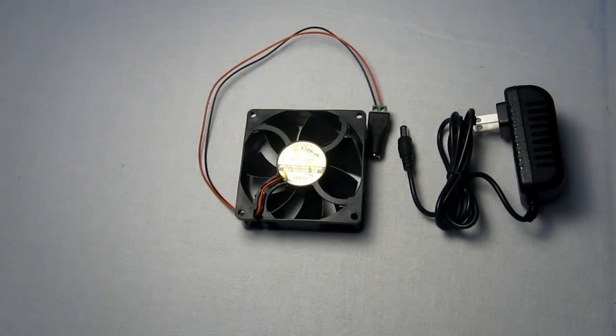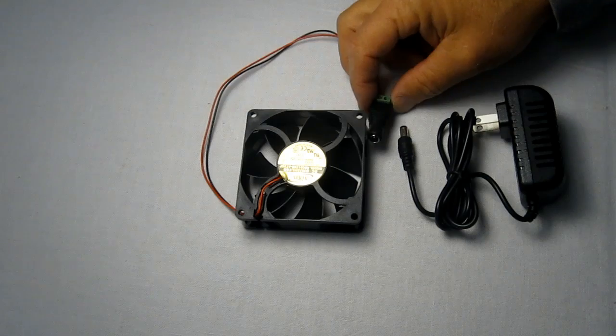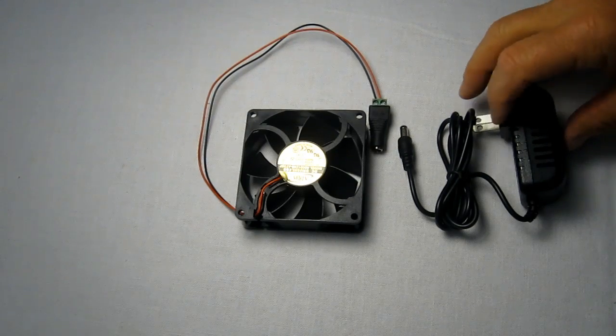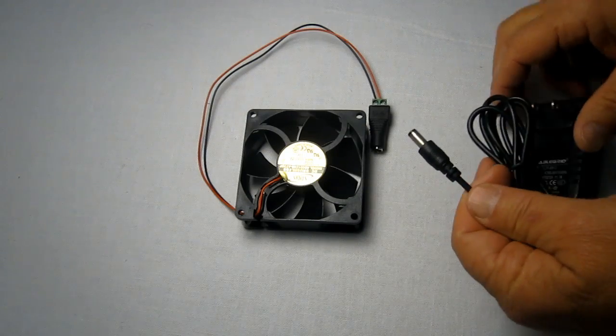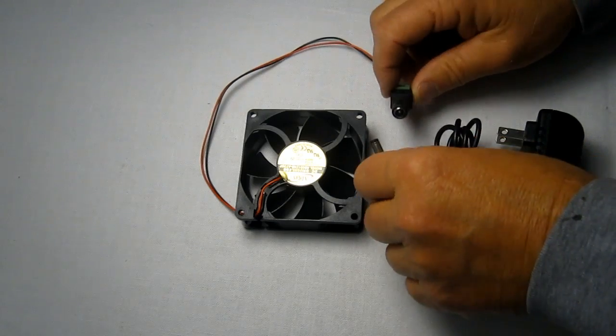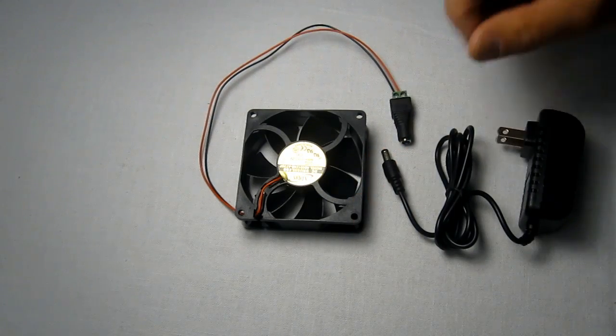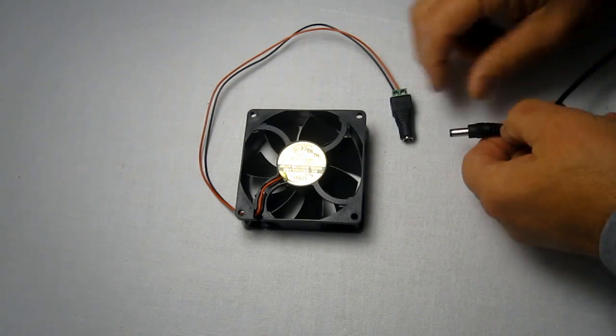Hi, welcome to the store. If you are looking at our AC fan combo kits, you'll get a DC fan that's typically 12 volts, then a wall mount AC adapter that takes 120 volts and puts out 12 volts, and there'll be a 5.5 millimeter male and female adapter to connect them. And they would go together like this.